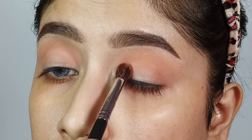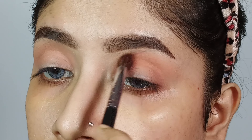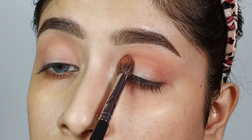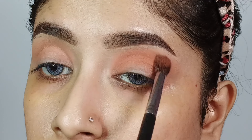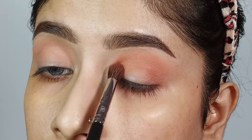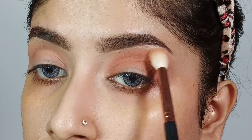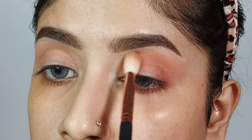Next, I will deposit a deeper brown shade along my natural crease line with a medium blending brush and build it up a little bit. Then I will slowly blend the edges into the previous shade so the previous shade looks a little bit more intense.